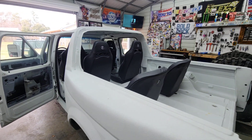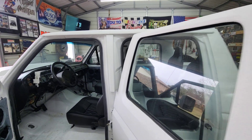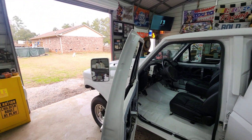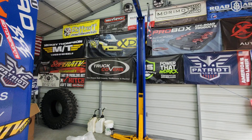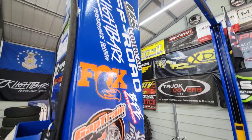Shout out to Corbeau Seats for sending me all these — it's gonna make this enjoyable to drive and comfy. As always, we'll spin it back around and do the nice little montage of companies and stuff that have been involved over the years.